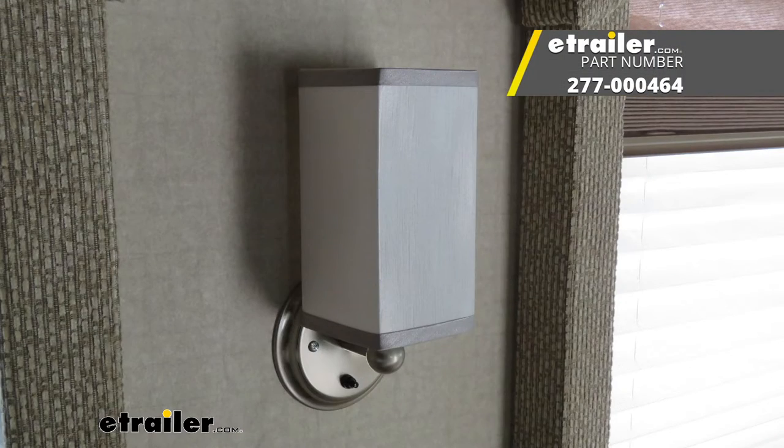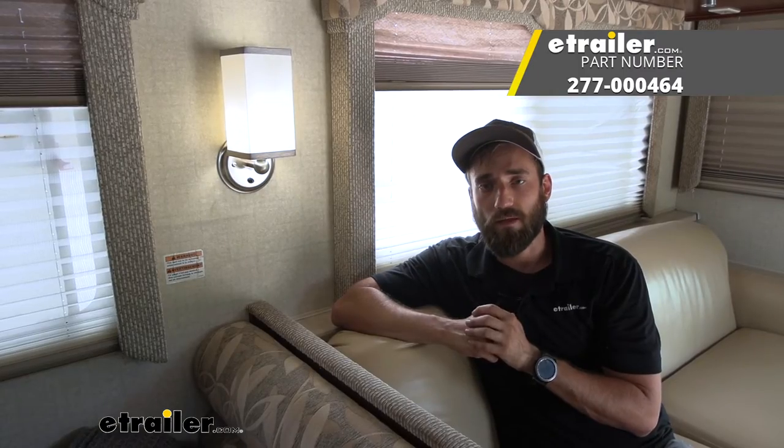I think that about does it for today's installation of the Gustafsson 12-volt LED RV light. My name is Kevin. Thanks for watching.